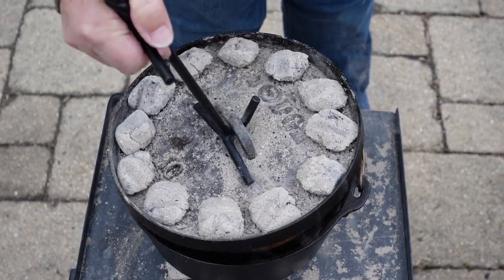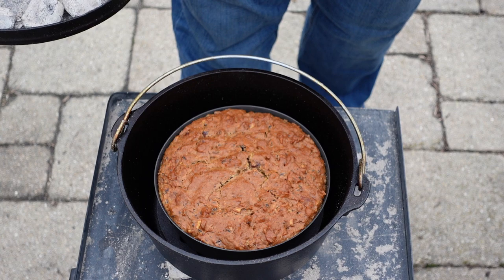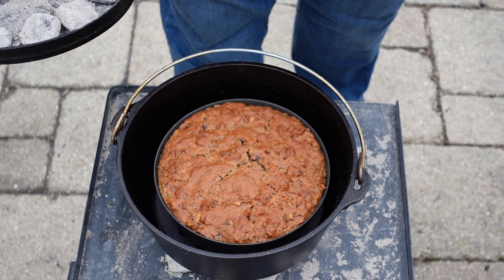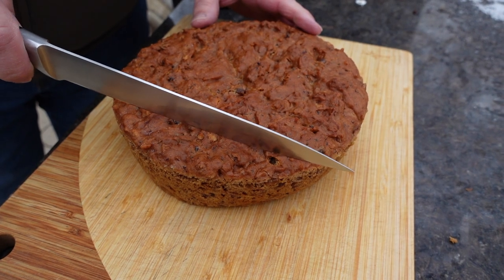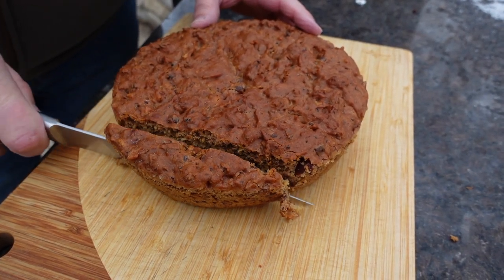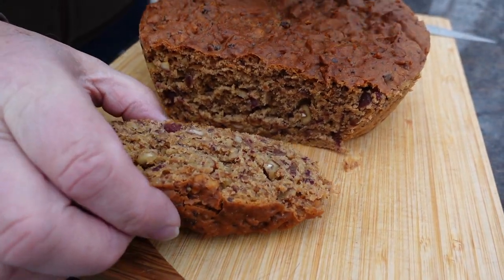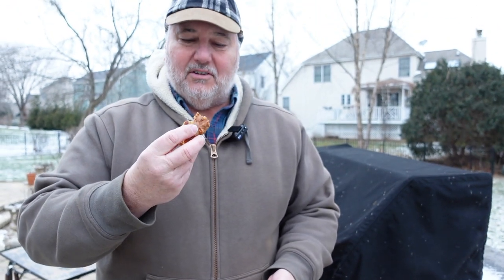The bread has been cooking for an hour and 10 minutes. I believe it is done — let's see what it looks like. Oh, I don't think we could have asked for anything better. We're going to take this out, put it on a cooling rack, and let it cool down a bit. Our date nut bread has cooled down and we're going to cut into it. Moment of truth. Let's see how this looks. Oh my gosh, I don't think this could have come out better. I've still got some nice steam.